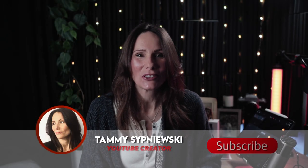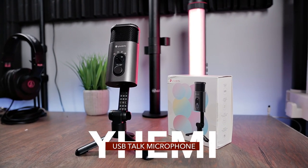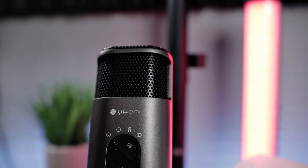Hello there ladies and gents. I'm Tammy Sipniewski. Thank you so much for popping by on the channel. In this video, we're going to check out a very cute little USB microphone by a company called Yemi. I've never heard of this company before until they reached out to me. They did send me this microphone free of charge.